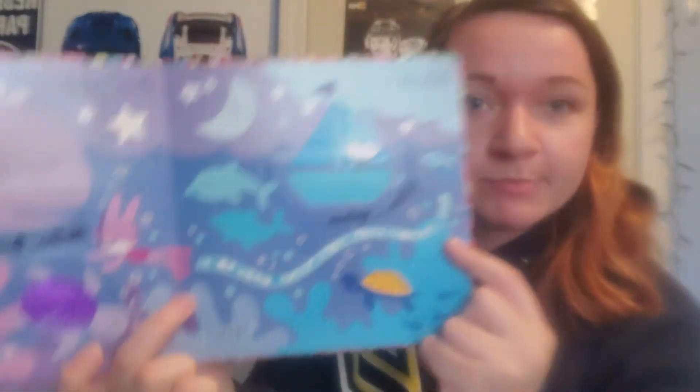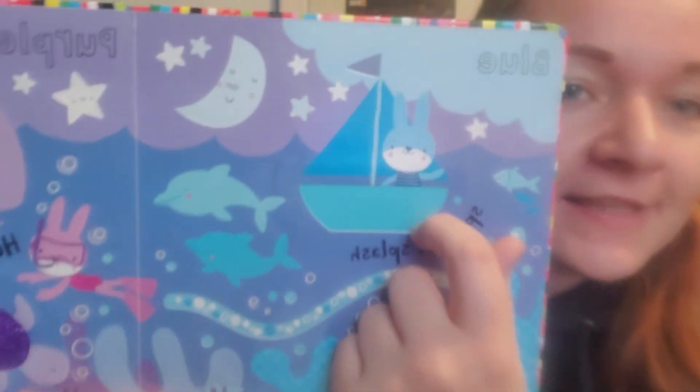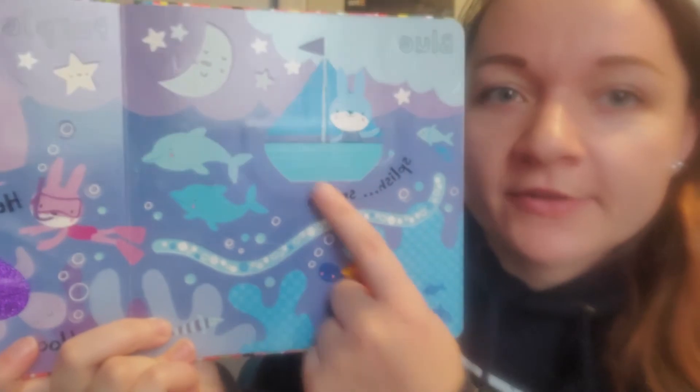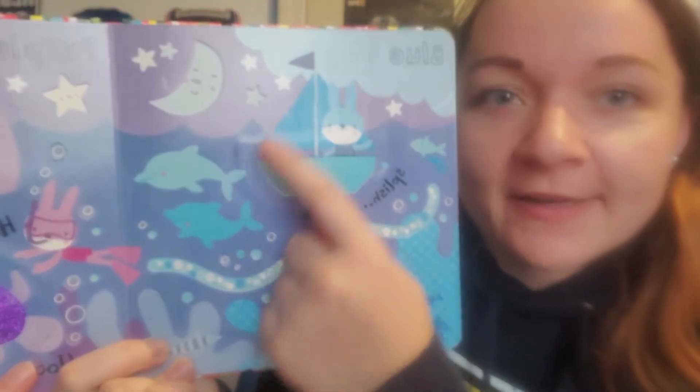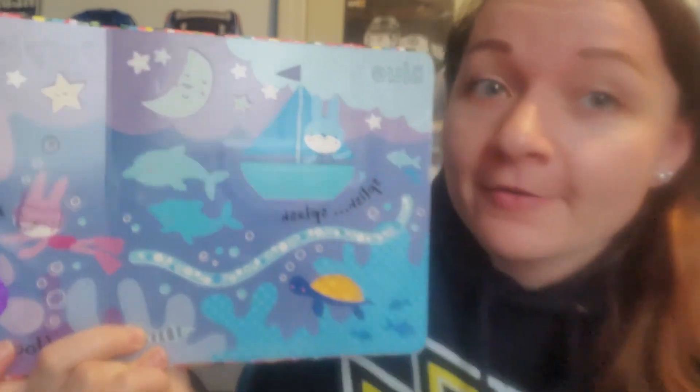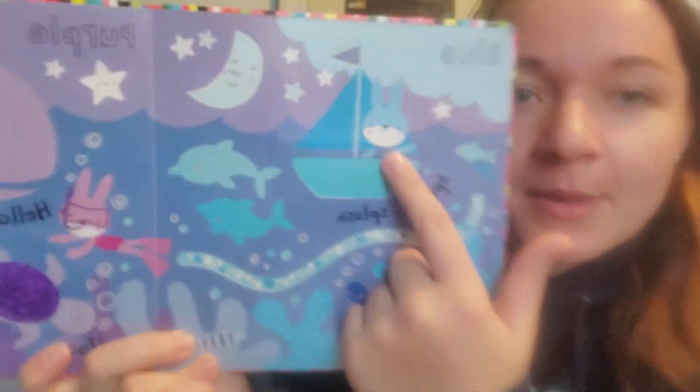And look, here's blue — Miss Megan's favorite color. Can you say blue? And look, you can feel this and it's rough. Look at all the blue: there's dolphins, there's the moon and some stars, and a clown. And look at the bunny in the boat — it looks like a sailboat, and it's going splish splash.